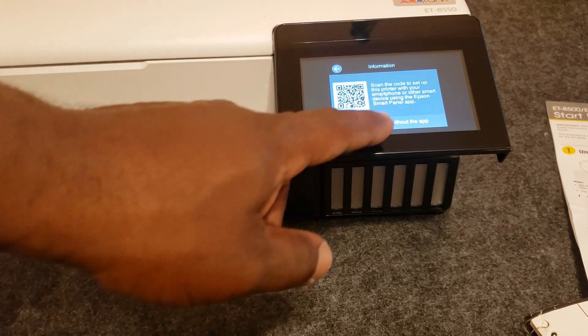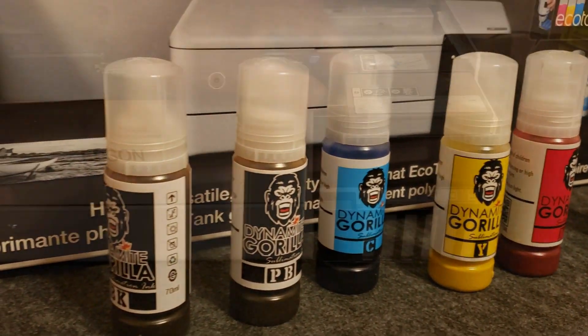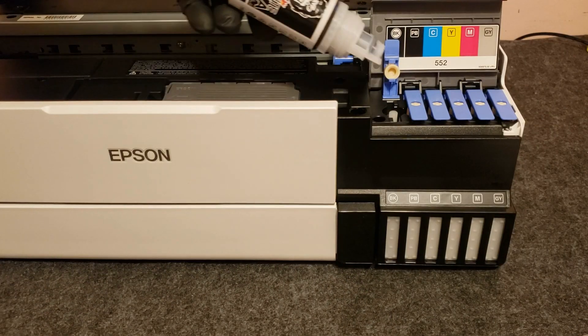Once we do that, we're going to get our ink ready for filling. We're going to be filling the tank with sublimation ink. I'm going to be using Dynamite Gorilla sublimation ink, and I'll put a link in the description where you can get it.